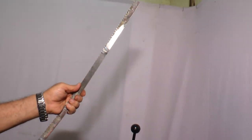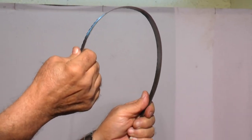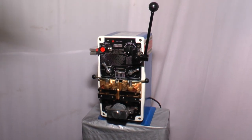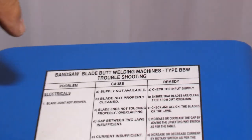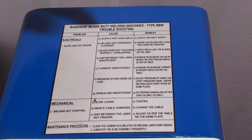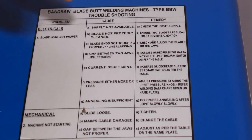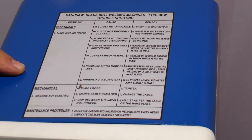See, this is how the blade is welded and now you can use the blade on a cutting machine. This over here is a troubleshooting chart — if the machine does not weld the blade properly, the problems, causes, and remedies are given over here so you can set the machine right by reading this chart. In case you find any more difficulty, you can contact our office. Thank you.